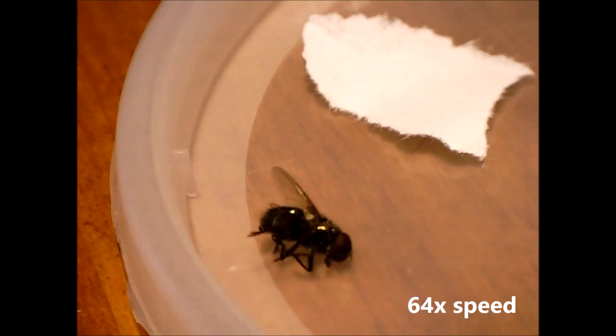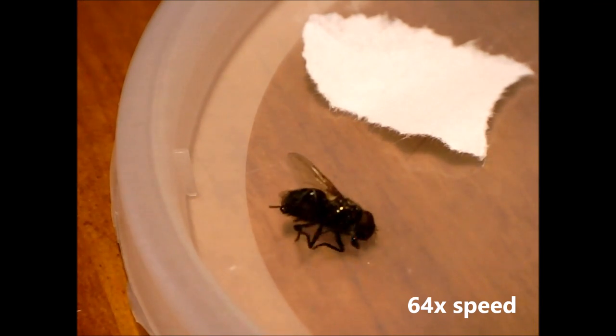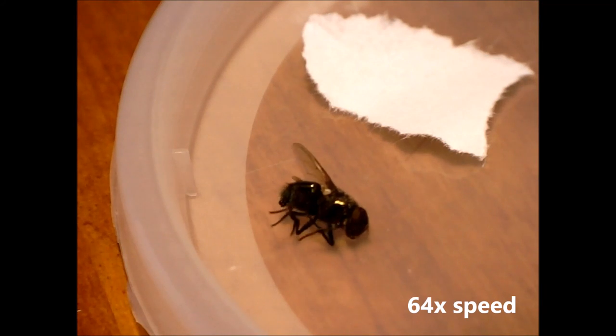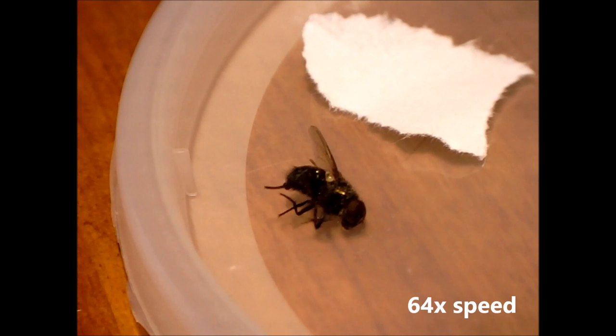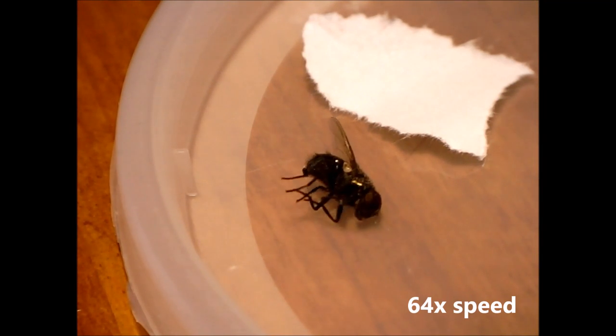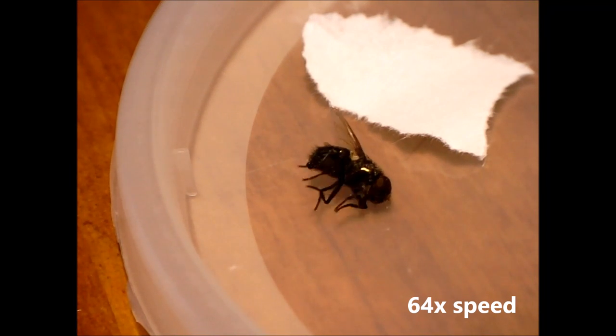This is one of many flies that slowly die in my attic around this time of year. As you'll see, the fly struggles for the entire duration of this video. I think this is pretty typical and in my informal experience looking at these flies in the attic, it seems to take many hours to several days for them to die.